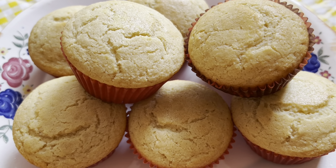We'll slab a little butter on the inside — I hope you enjoy this! Thank you so much for watching. Please check out all the rest of our videos on our channel. For more recipe demonstrations, please click like and subscribe to Chef Victoria Loves YouTube channel, and have fun in the kitchen!